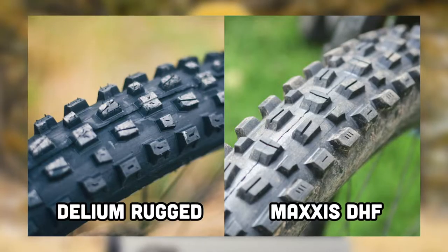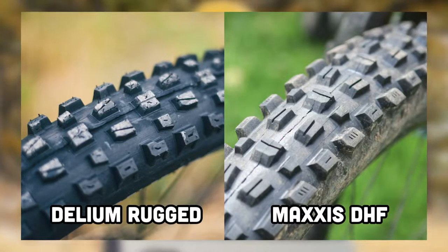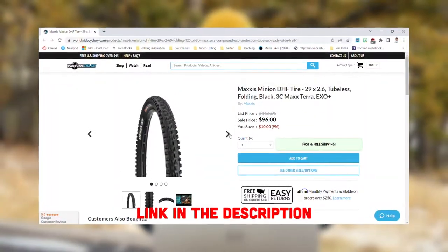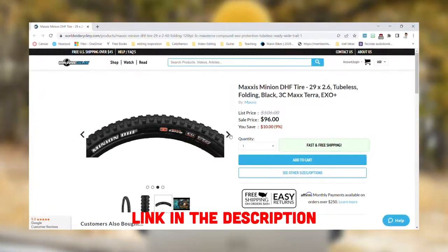Looking at the tread pattern between this Dellium Rugged and the Maxxis DHF — what I used to ride — they look pretty similar. This Dellium Rugged will set you back $48, which is literally half the price of the equivalent Maxxis DHF, so I could get a whole tire set for the cost of one Maxxis tire. Again, I haven't personally ridden these tires, but I would have no issue going to a shop or buying these online — they seem like a pretty good option.